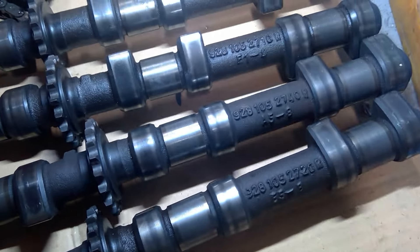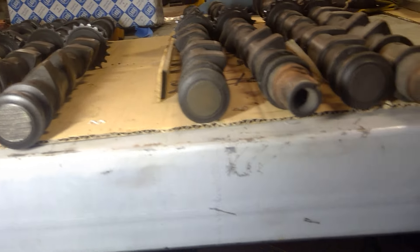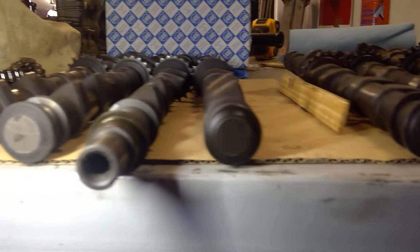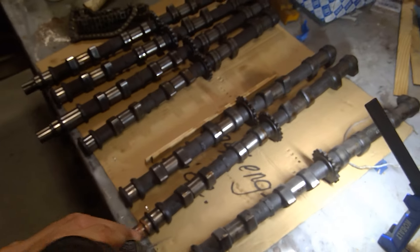Somebody said there's some marks on the ends. I don't see any marks on the ends — most of them are on this end. There's a number there.